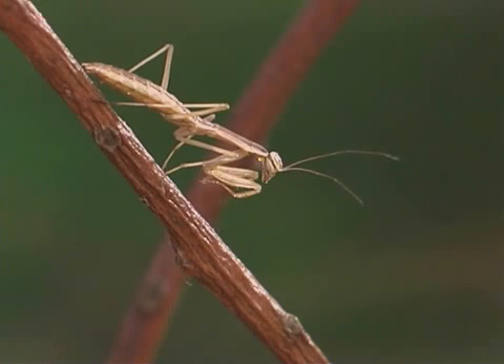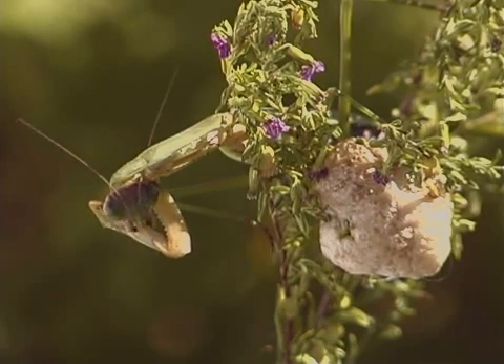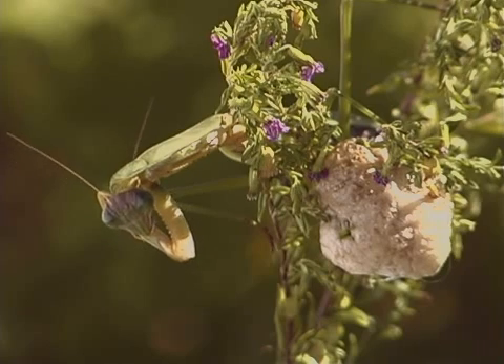The nymphs resemble the adult. After mating, female mantids, like this Chinese mantis, produce egg cases.